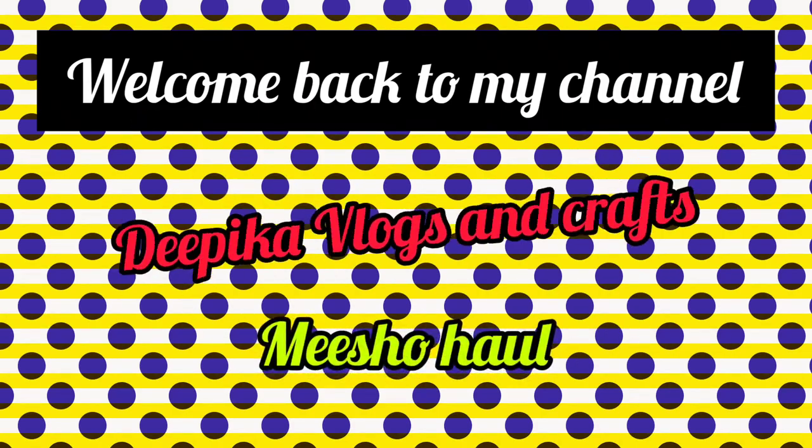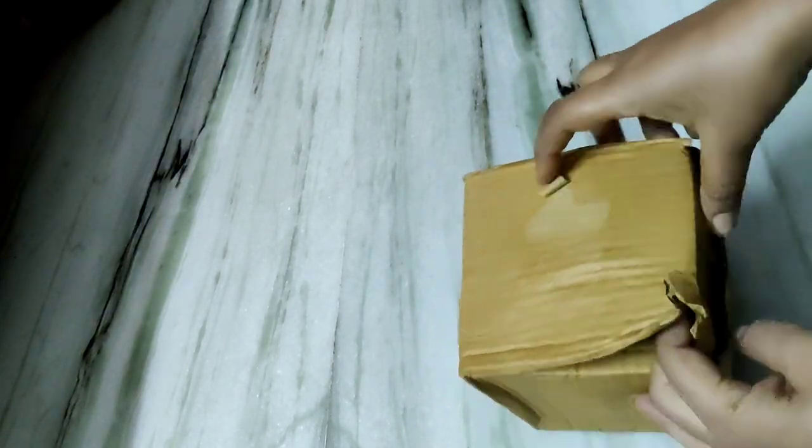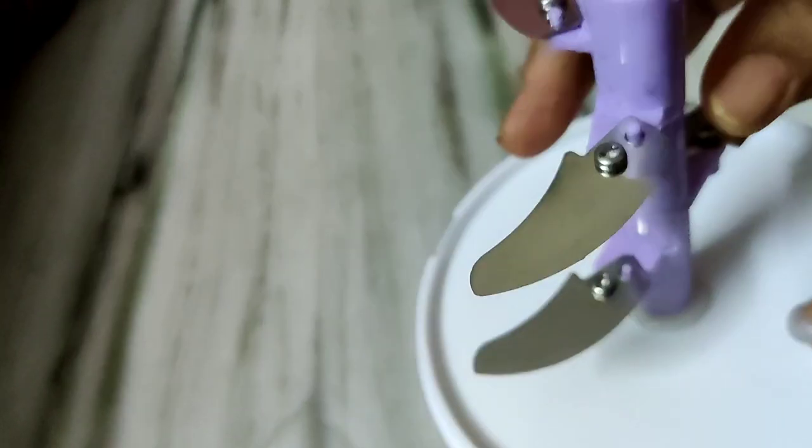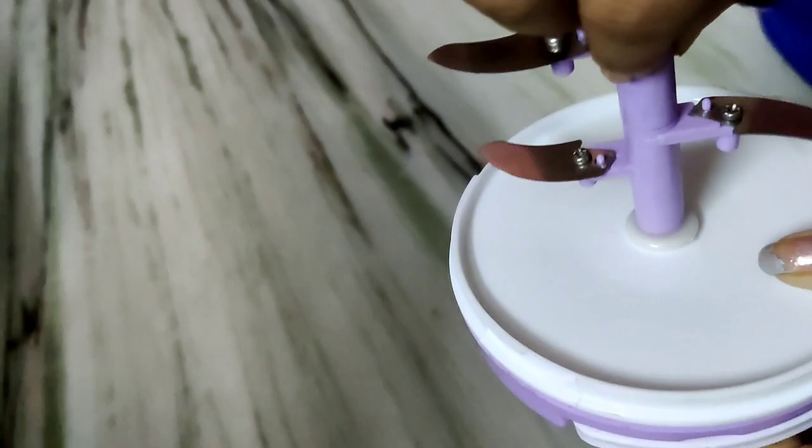Hello friends, welcome back to my channel. I hope everyone is safe and happy. I have a nice Misho Hall kitchen product — this is a wonderful chopper. It is a purple color and it is completely plastic.